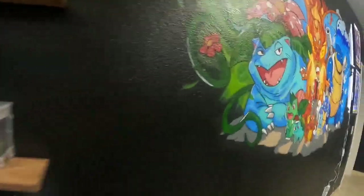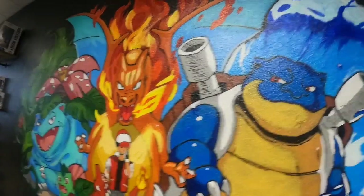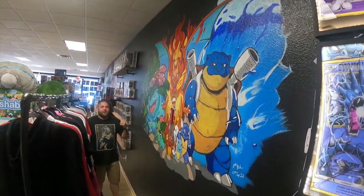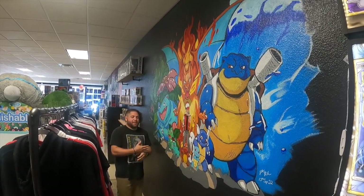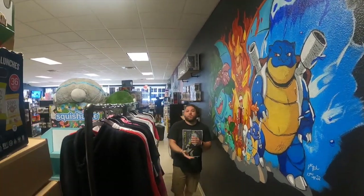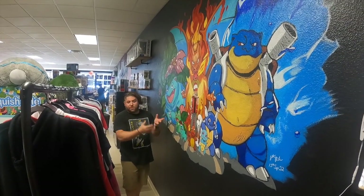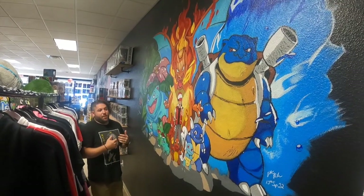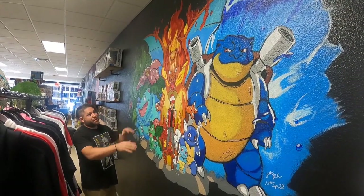So this is what I ended up painting — hopefully you can get it all with the camera. I got inspired by Joe, who was the local artist in the area. Now he's moved to San Antonio and he's the one who did all the spray paint in the rest of the store. He inspired me to actually want to paint a mural, and this was the image that I wanted to paint.